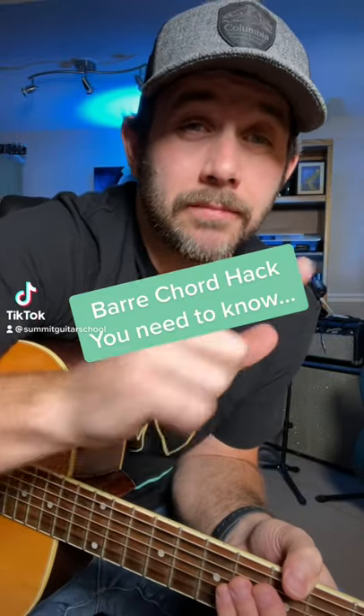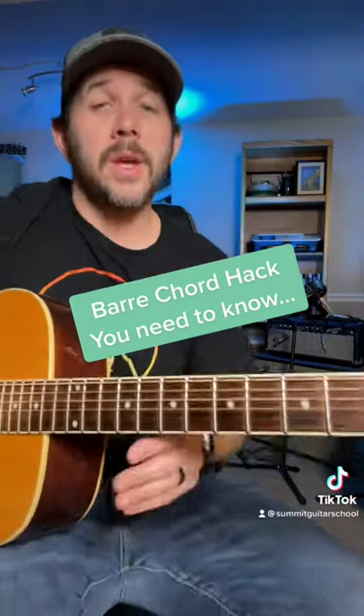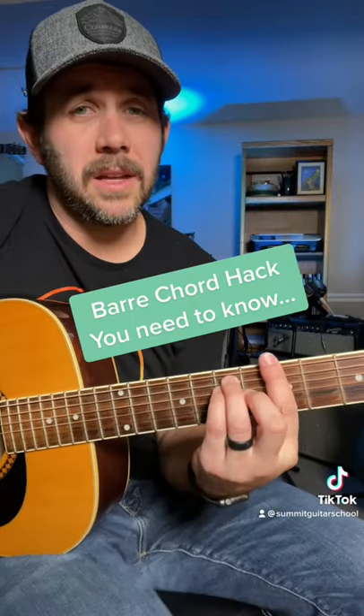The dreaded bar chord — let's figure it out. How do we get an A major bar chord, and how do we get it to sound good? Let's first figure out how and why we get this shape, because it may really help you. If you know an E major chord — if you don't, then this lesson isn't for you, so you've got to start by knowing your open chords first.